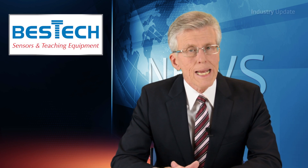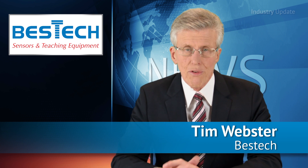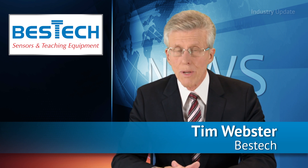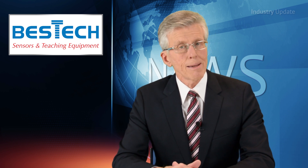Exclusive to Best Tech Australia, the Bean Air Wireless Sensor Network is ideal for real-time structural health monitoring, helping to detect damage to buildings, bridges and other structures. Hi, I'm Tim Webster and welcome.